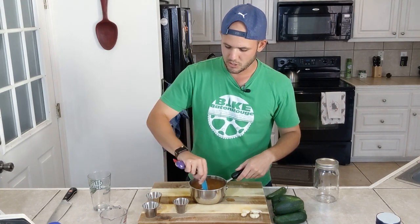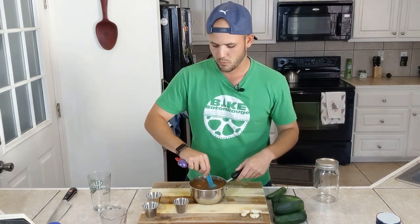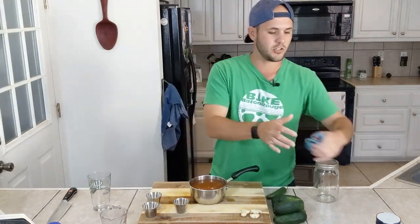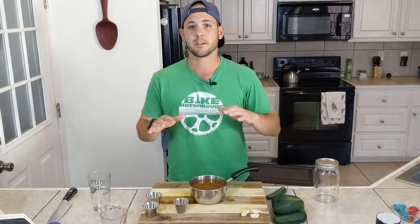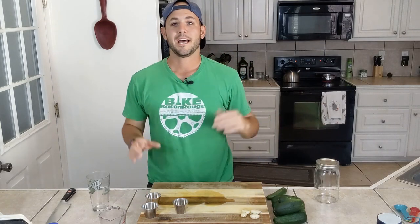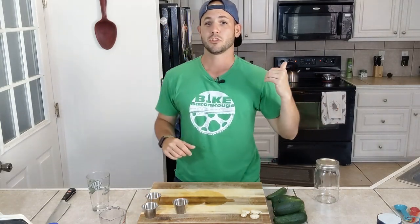Then we will go ahead and mix it with this spoon. You just want to dissolve everything the best you can before throwing this on the stove until it's boiling. Once it's boiling, it's all ready to go. Now that we got the brine over there starting to boil, we can go ahead and prep everything that we're going to throw into our mason jar.